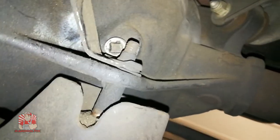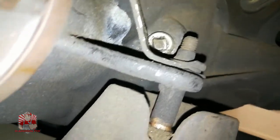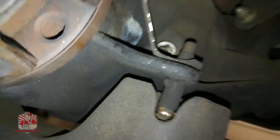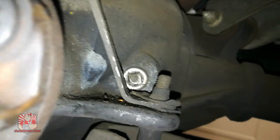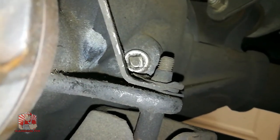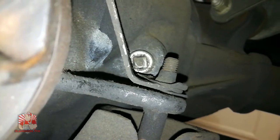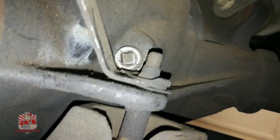The first thing when you're actually changing the differential fluid on any vehicle, instead of removing the pumpkin from the front, what you want to do is find the fill port. This is the fill port right here and the way you get this off is just use a regular 3/8 ratchet. The 3/8 ratchet inserts right into there and once it's inserted you just want to make sure that it's loose. I've already gotten mine loose and now we're going to go ahead and remove the front bolts off the pumpkin.